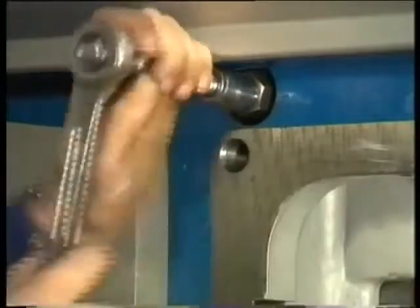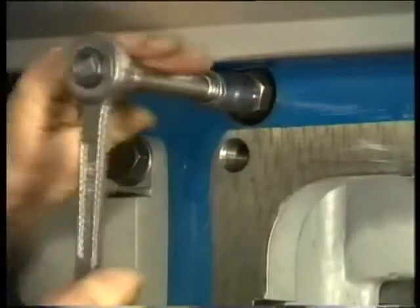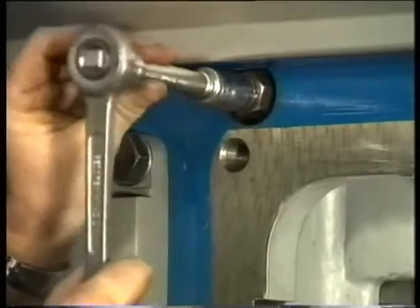For this purpose, the distance piece of the locking pin needs to be removed. By removing the locking pin, the distance piece can be taken out.